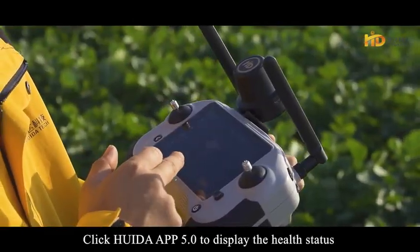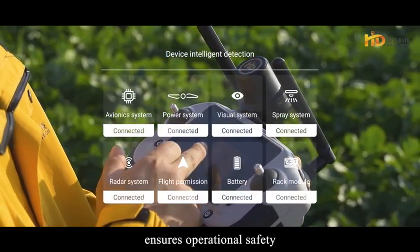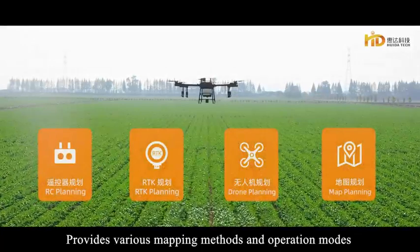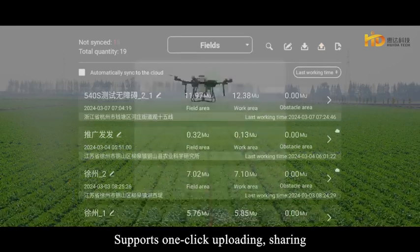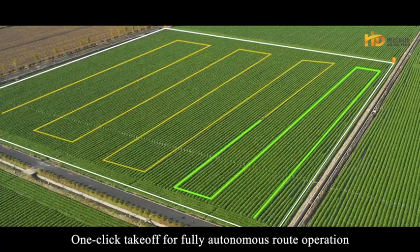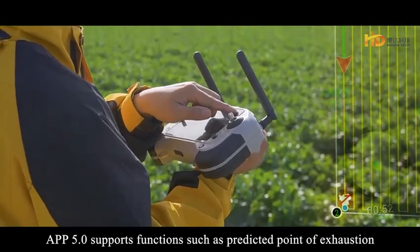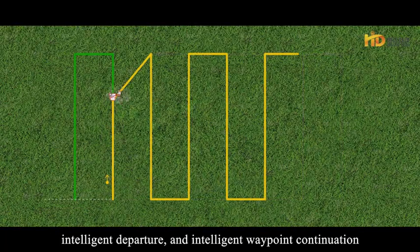The HUAIDA APP 5.0 displays the health status of core components upon startup, ensuring operational safety. According to different operating environments and plot complexity, it provides various mapping methods and operation modes, supporting one-click uploading, sharing and downloading of plot information, as well as one-click takeoff for fully autonomous route operation. App 5.0 also supports predicted point of exhaustion, intelligent departure and intelligent waypoint continuation to improve battery utilization and operational efficiency.